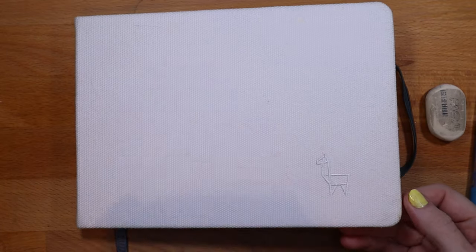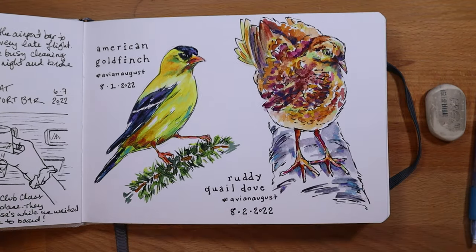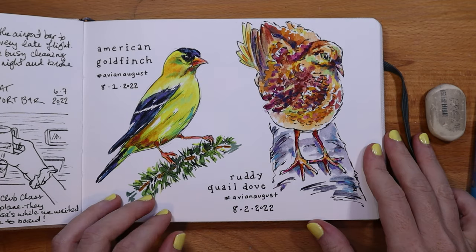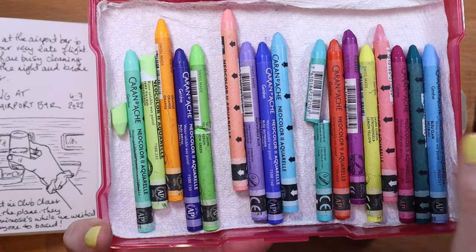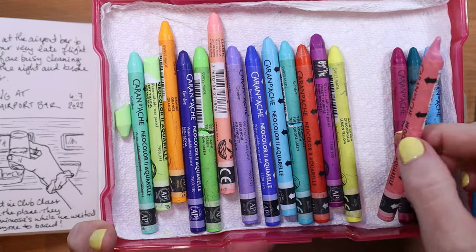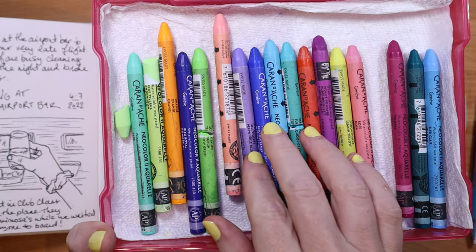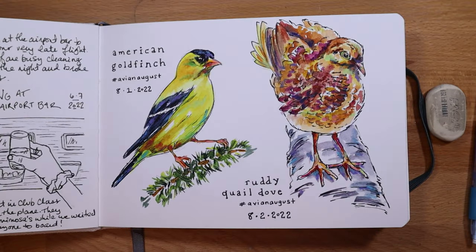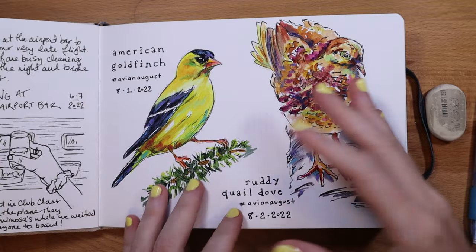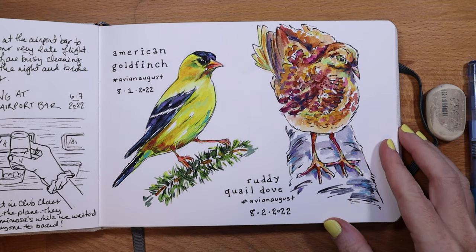I also use Caran d'Ache Neo Color 2 water soluble pastels. These are super creamy and they break really easily, but I love laying these down into damp watercolor because they just add this beautiful pop of color and they're very opaque. I don't use a lot of them but I like to put little drops of color in at the end. You can see the vibrancy and the chroma in these. That's pretty much my style — those are the art supplies I use.